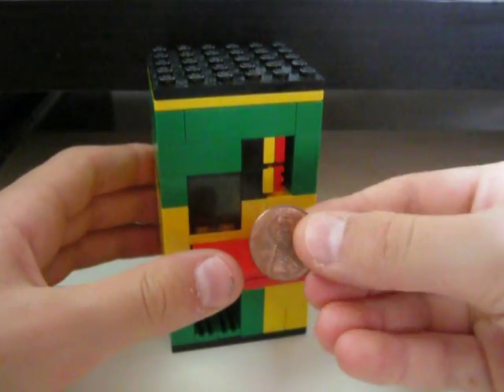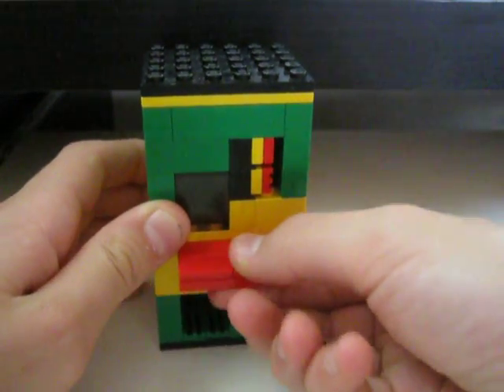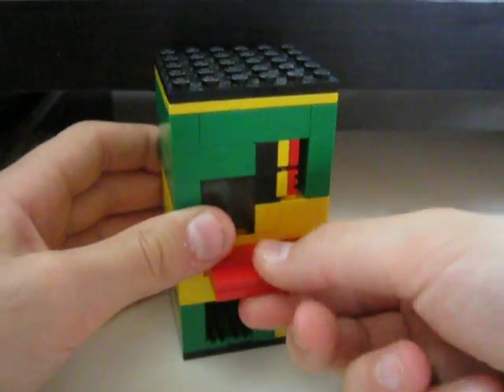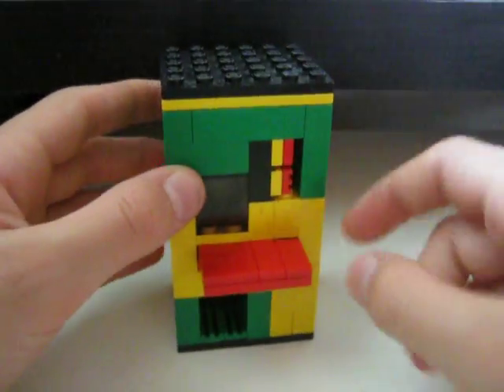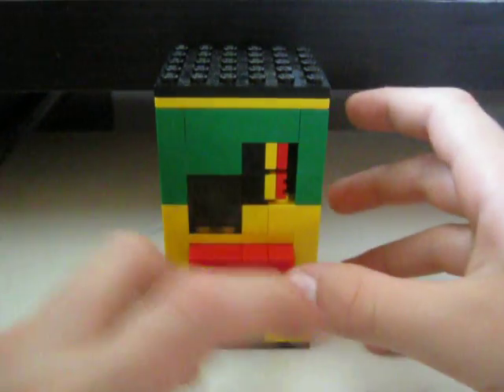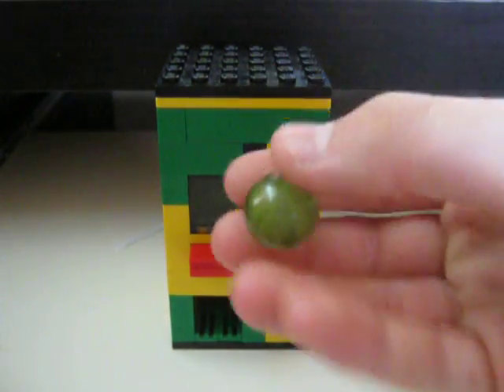So, if you take a penny — this button is locked without a coin. So if you take a penny, put it in the coin slot, push the button. You probably saw you got a gumball or a marble.